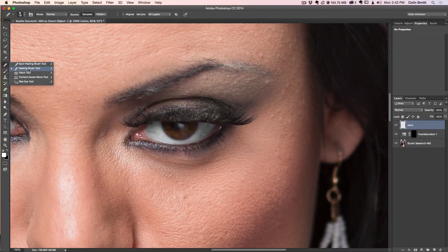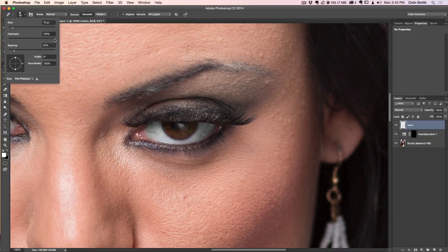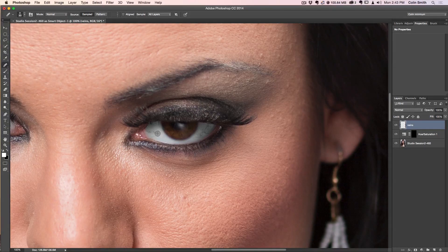We're going to grab the Healing Brush tool. Make sure the hardness is turned all the way down — you want a nice soft brush because the Healing Brush doesn't typically look good with a hard edge. Increase the brush size, then sample the color by holding Option or Alt and clicking, and just paint. I'm going to do the same in a couple of areas — if it gets too bright, sample from a slightly darker area and pop that in to let it blend.